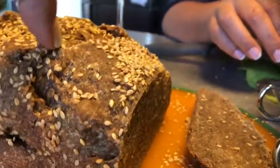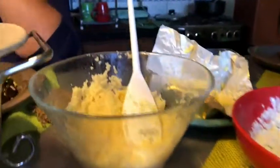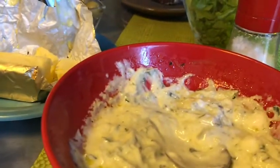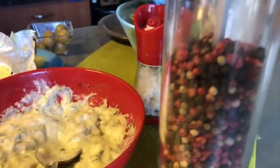Con sésamo, con harina de trigo, harina de maíz y harina de avena. Con la mantequilla está exquisito. Y de acompañamiento guarnición: couscous tradicional, solo aliñado con mantequilla. Y salsa de yogur y pepino.